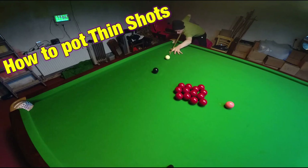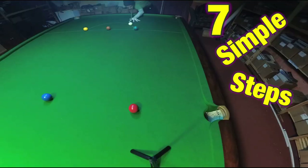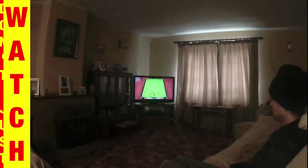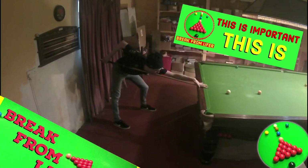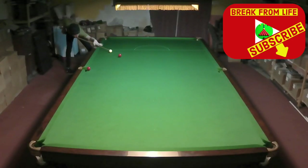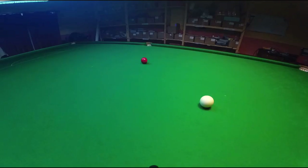This is how you can successfully line up and pot some thin shots — and some really thin shots. This is Break From Life. Welcome back, and if this is your first time watching one of our videos then it's fantastic to have you here. The most common thing people get wrong when they're playing snooker is not quite lining the shot up accurately enough.